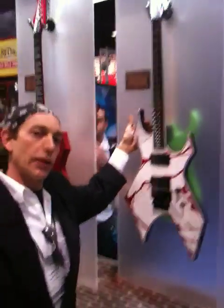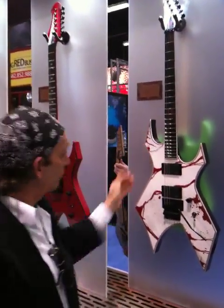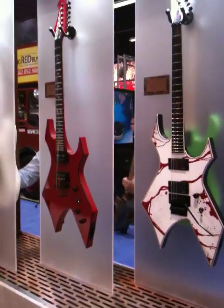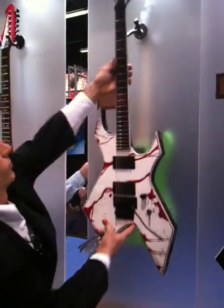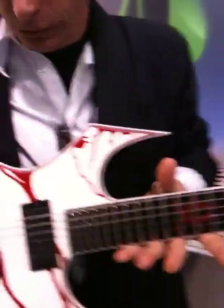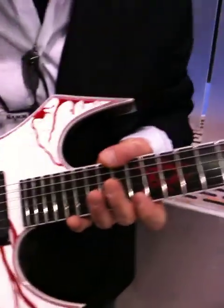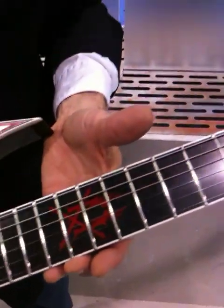We've got the Joey Jordison signature thing — Joey Jordison from Slipknot. We are doing a new import version for him in a Warlock. 81/85 combination, original Floyd. Let's pull that thing down and check out the new headstock. Also check out the red inlays — almost a blood-red inlay around the guitar. Very cool thing that Joey put together for us. It's got his logo there at the 12th fret.